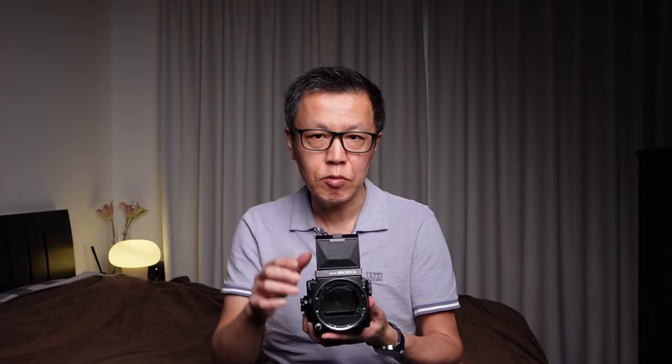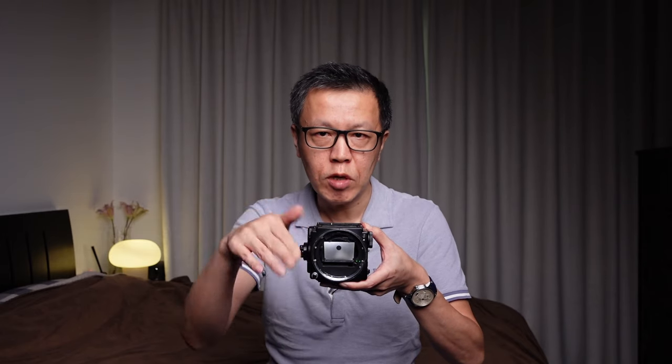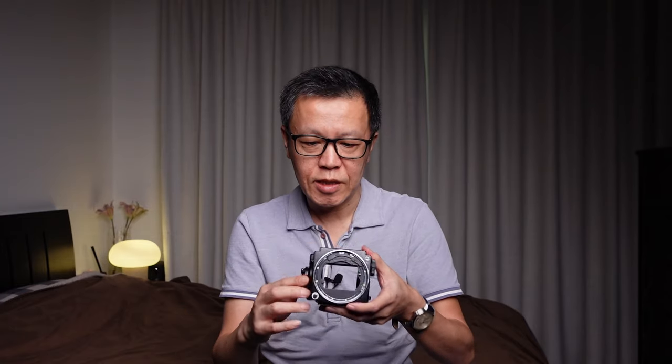There is a waist level finder which you look down into, and that can also be removed. What you're left with is basically just the camera body. When you fire the shutter, the mirror goes up, and then the shutter inside the lens opens and closes based on the shutter speed you set. You wind it on again and the mirror goes back down so you can compose your shot. When you take the picture, the mirror goes up, exposing the film — so looking through, it's completely see-through.